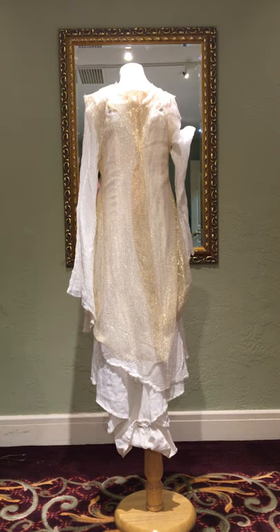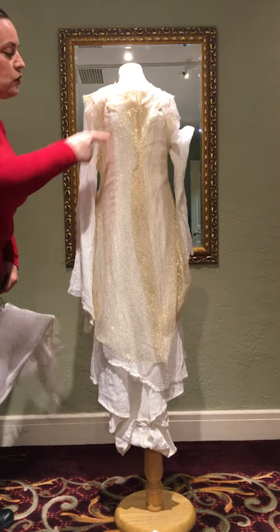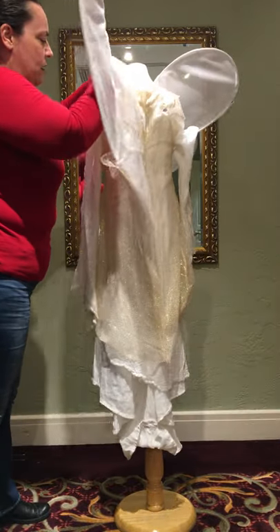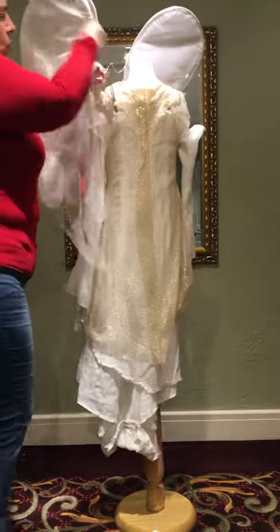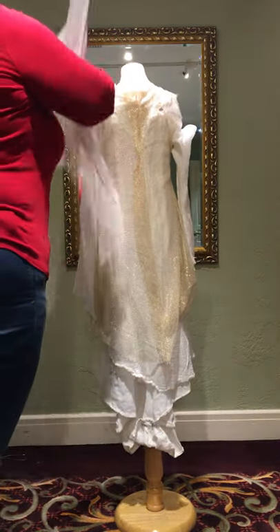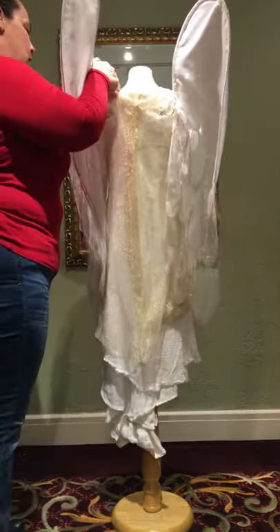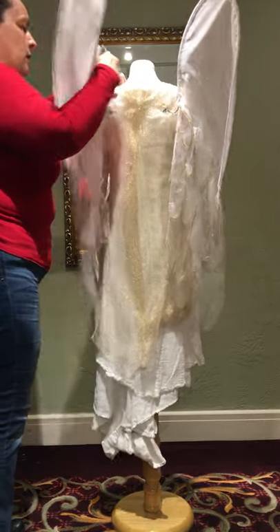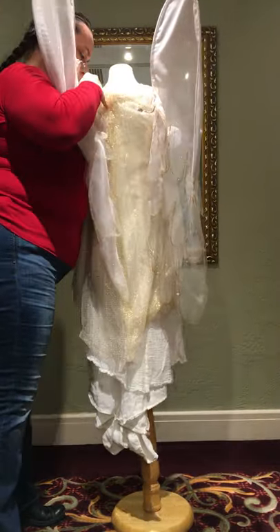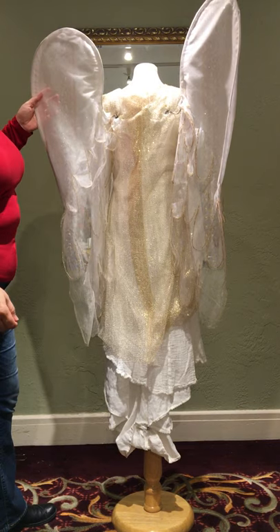There are two gold pins already holding the outer layer to the under layers so that you can find the holes for the wings. If everything's lined up just right, the wings will go right in there when you find the right spot — there we go. That's why it's important to make sure the harness fits well, so everything hangs correctly.